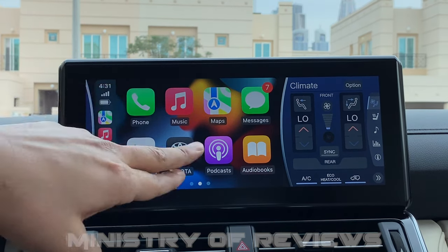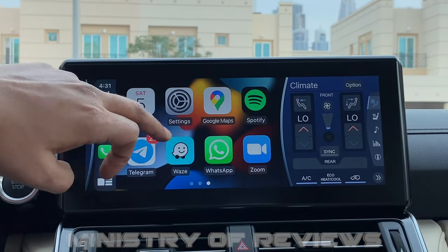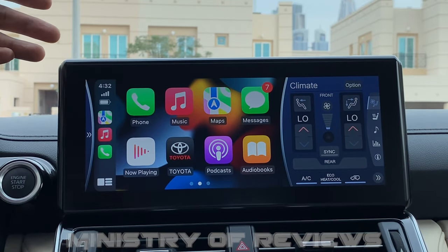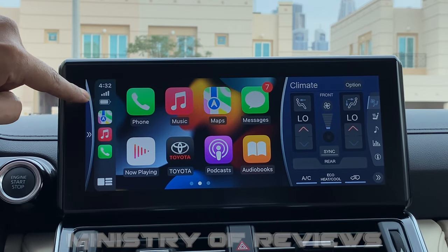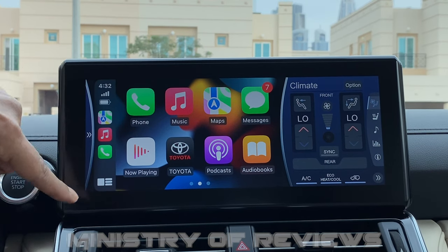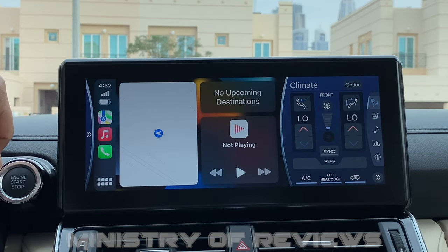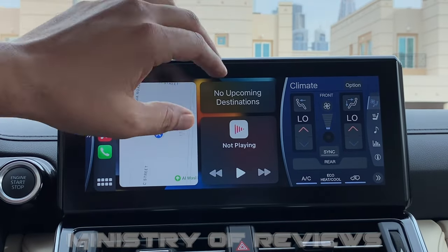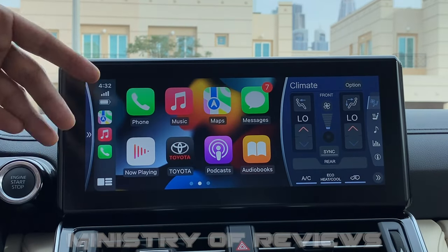On the CarPlay home screen you can see about eight apps. You can swipe right to see more apps — basically all the apps installed on your mobile. On the left you can see the time, network signal, and battery. There are also the last three apps used, and a bottom-left option that takes you to a split-screen view showing the map, the song playing, any destinations, and even the calendar.